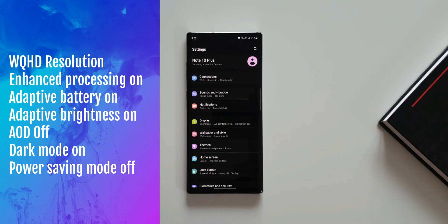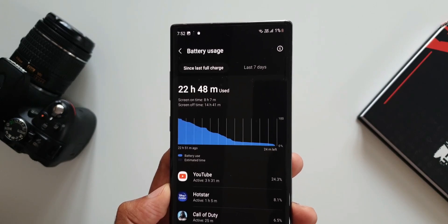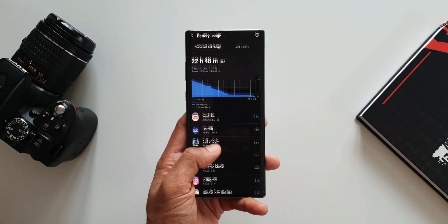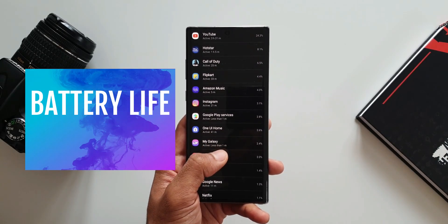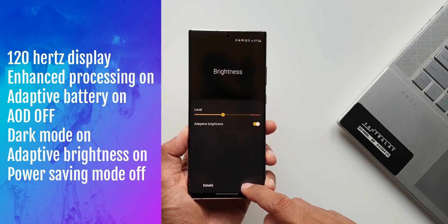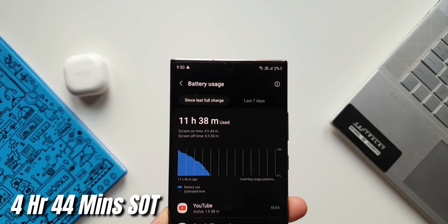Next one is battery performance. I did test the battery on Note 10 Plus and Note 20 Ultra, for which I did post a couple of videos — the links are in the description. On my devices I got slightly better screen-on time, however I did read many comments saying that the battery has deteriorated after updating to One UI 4.0. Based on these observations I would rate battery performance 8 out of 10. My request is to share your screen-on time after upgrading, and if possible go for a factory reset to get better battery performance, then share it in the comment section so it can benefit the community.